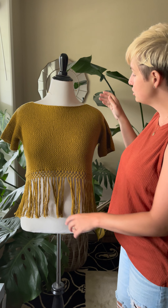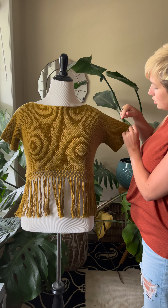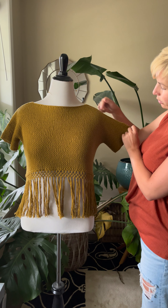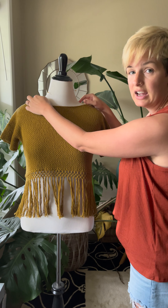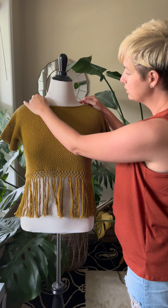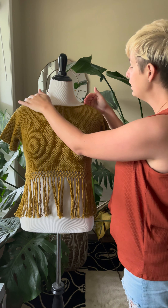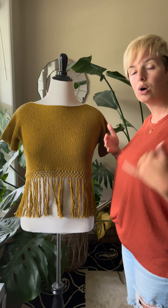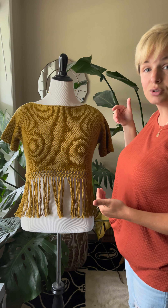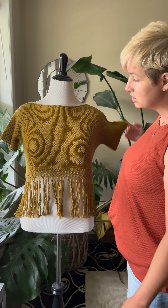When you're finished, you're going to block it before you add the fringe, and at any point after you block it you can seam in your shoulders. You have your nice i-cord edging that you'll be doing your seaming on, and you can choose how far into the neck you seam. The closer you seam, the higher and tidier fitting the neckline will be, and if you choose to seam less you'll get a more boho, slouchy fit.